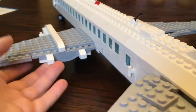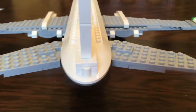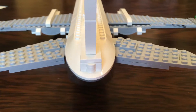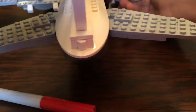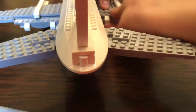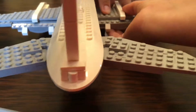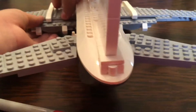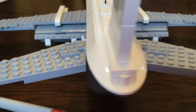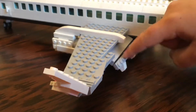We have sliding flaps with flap tracks on them. This would be the takeoff position, and then this would be the landing position. They have a double fold — fold up here and then fold down here.